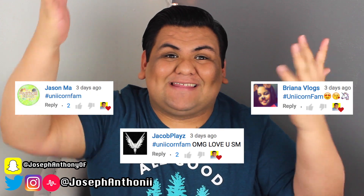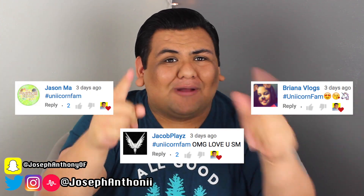Here are the unicorn fam shoutouts for today. Thank you all so much for being here. I love you all so much.